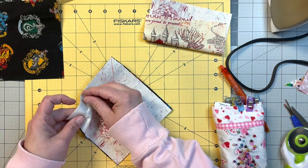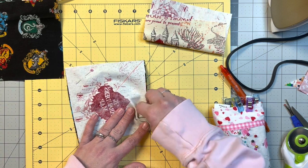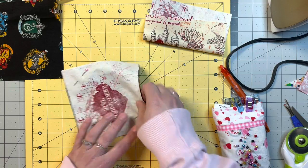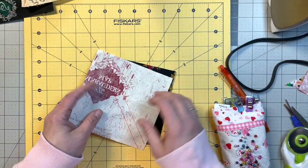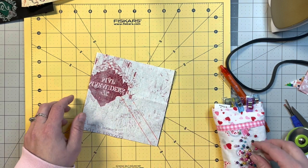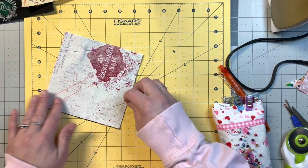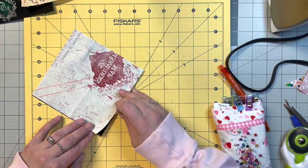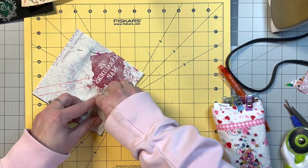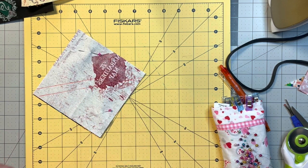I would recommend having fabric at least a half an inch bigger than you want it, until you get good at it. We're going to pin these right sides together, then sew — on the one with two lines, sew on the line; on the one with one line, sew a quarter inch on either side. I'll go do that and be back to show you how to trim them up.